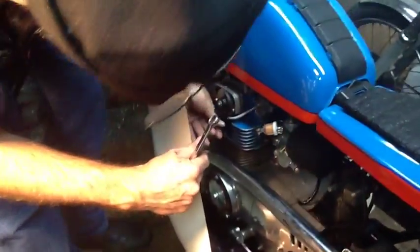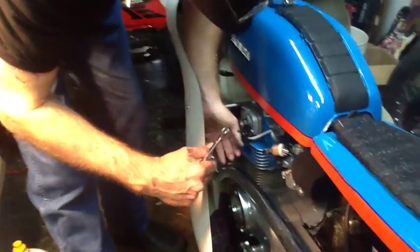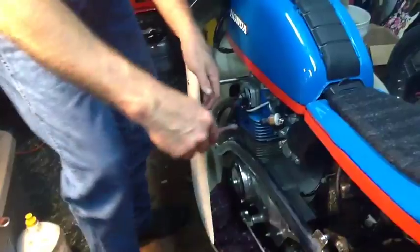We're at top dead center right now. So we're going to insert this long one into the spark plug hole. I can feel the piston right there. And then we're going to rock it, going counterclockwise.